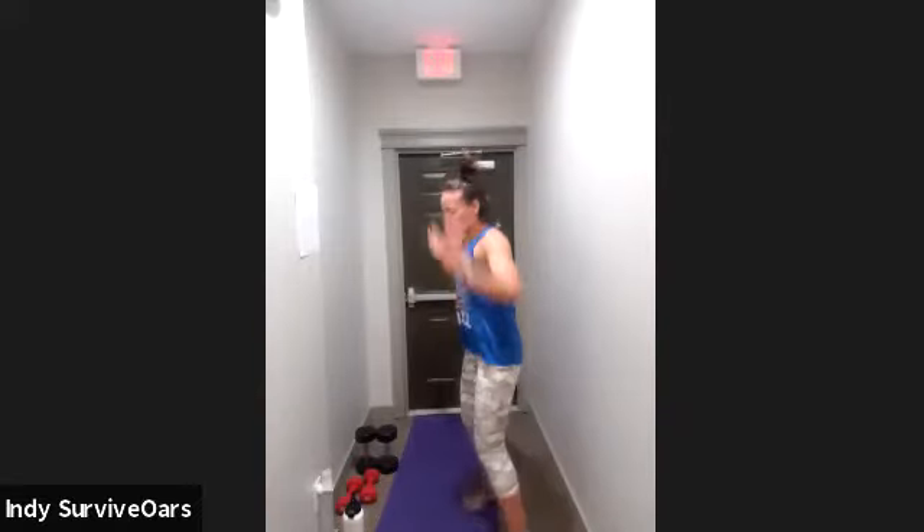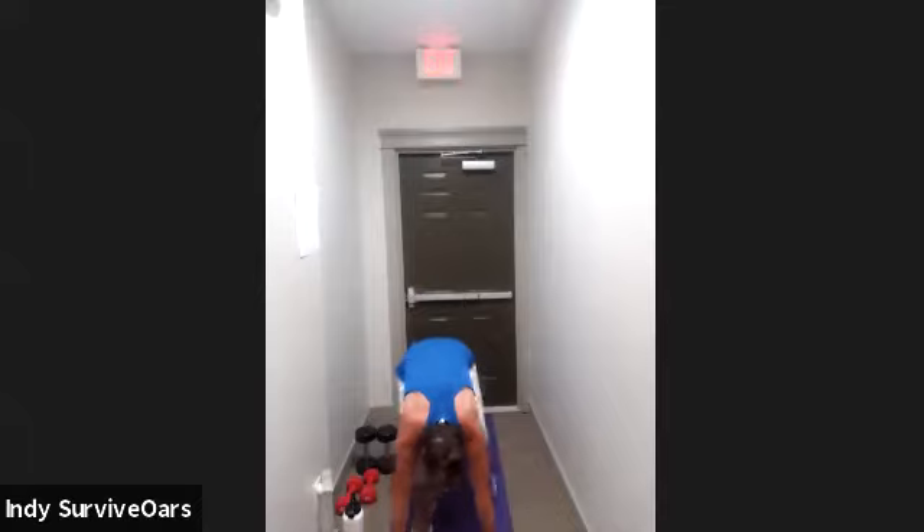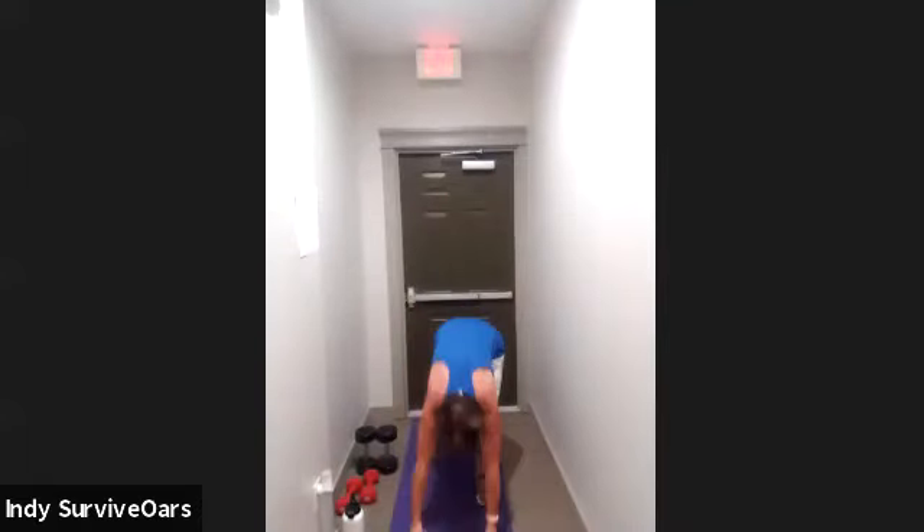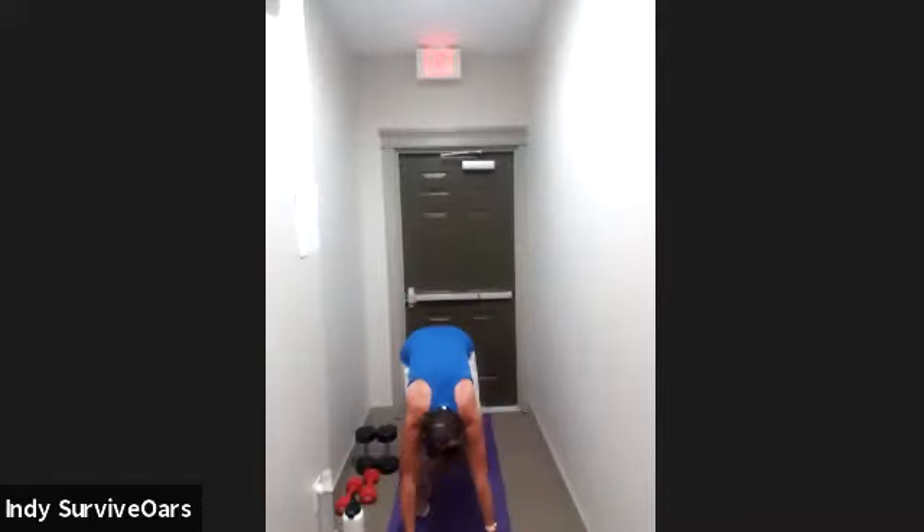In five, low-impact burpee. Two, one, go. Palms come down, I walk my head out into my hands and up. Ten seconds, ten seconds — curtsy lunge.